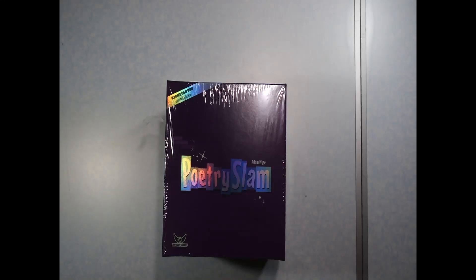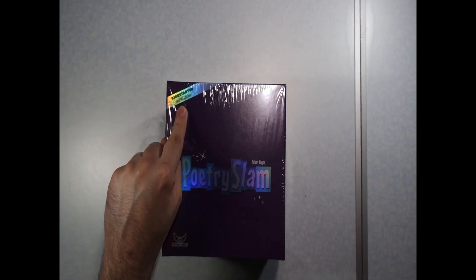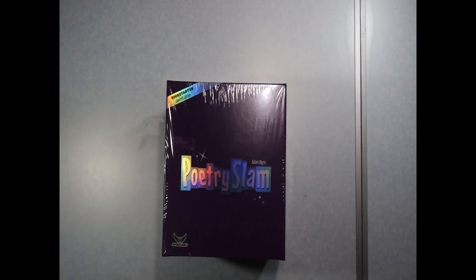Hello and welcome to What's in the Box at the Mapping Key. My name is Emmanuel. I'll be your guide today to Poetry Slam, a Mayday game. Now this is the Kickstarter edition. I don't know what the difference is, but let's open up the box and see what we have inside.